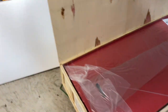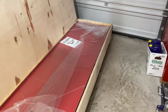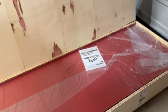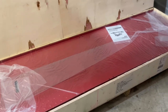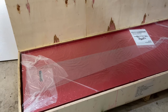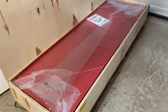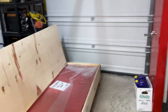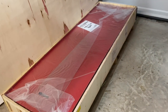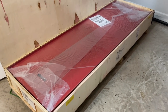Hey guys, got my new motorcycle lift in and I'm just getting it unpacked, going to do a quick time-lapse video of getting this thing set up. It's freaking heavy — there's a label here for heavier end and lighter end. This is where all the hydraulics are. The delivery guy wheeled it all the way up and put it in the garage. It's chilly and rainy outside so I've got the garage door closed and the heater blasting in the corner.